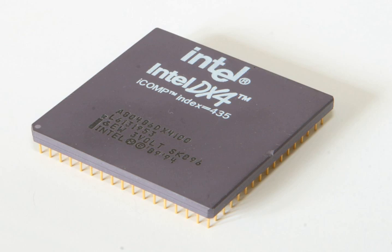Intel produced DX4s with two clock speed steppings: a 75 MHz version using a 3× 25 MHz multiplier, and a 100 MHz version at 3× 33.3 MHz. Both chips were released in March 1994. A version of the Intel DX4 featuring write-back cache was released in October 1994.